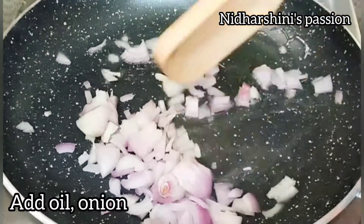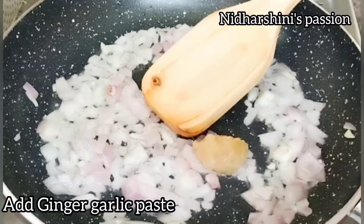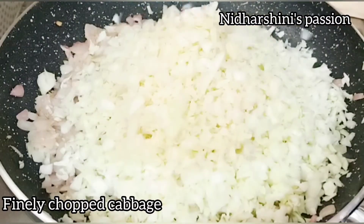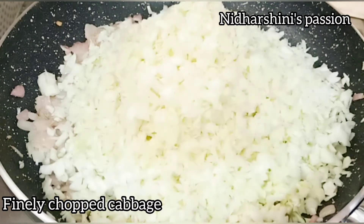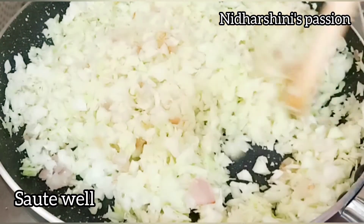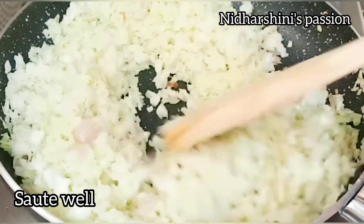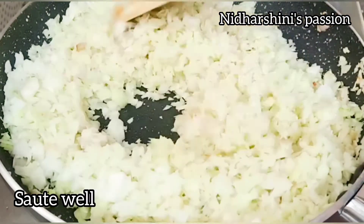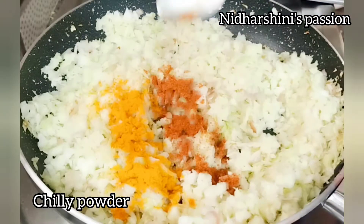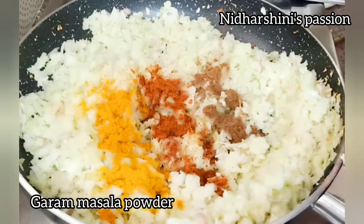In a pan, add the oil. Add the paste in the pan, then add the cabbage and mix. Add the juice of lemon, then add the salt.